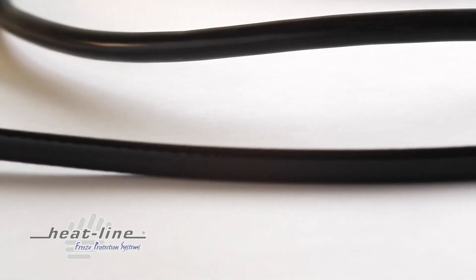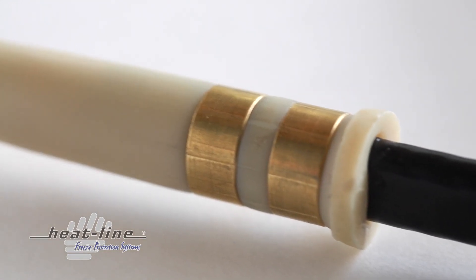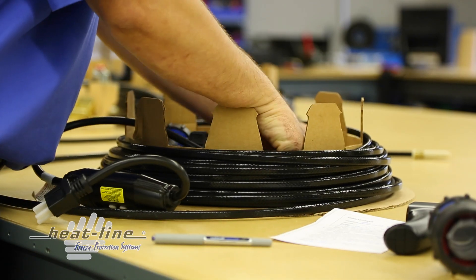The RetroLine does not need to be fastened at the downward end, rendering it fully serviceable, which means that in the event of a concern the cable can be removed, checked, inspected and reinstalled.